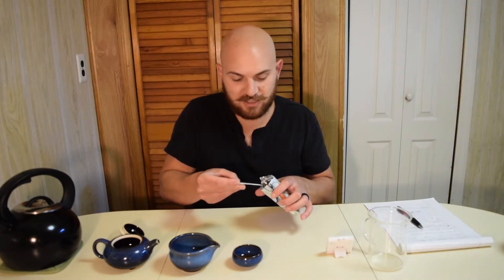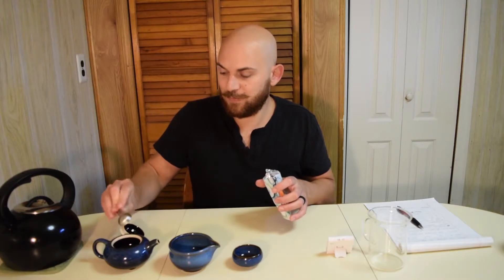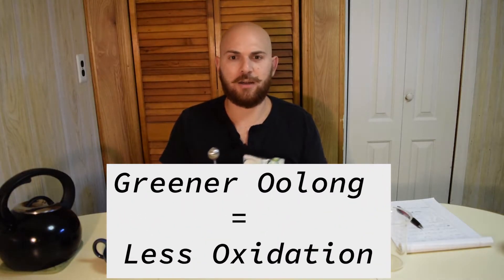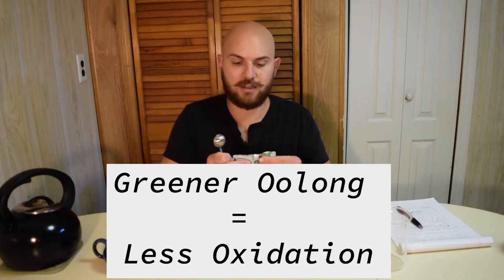Remember, we did a couple different oolongs on some other episodes. With greener oolongs, we can expect this to have a little bit more of an orchid aroma, as opposed to its more bold, darker oolong companion.